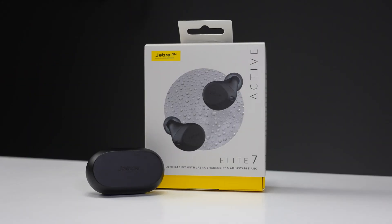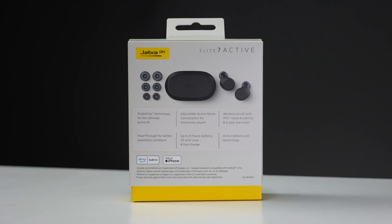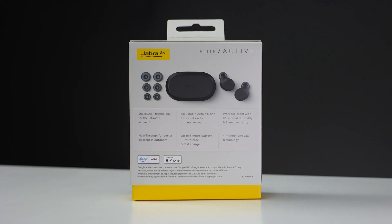These earbuds run about $180 at full price, which is about the same ballpark as the latest generation AirPods as well as the Beats Studio Buds, and a bit less than the new Beats Fit Pro Earbuds.